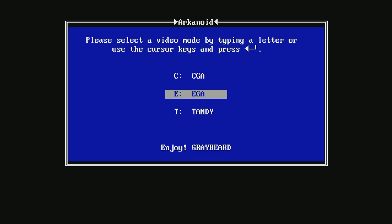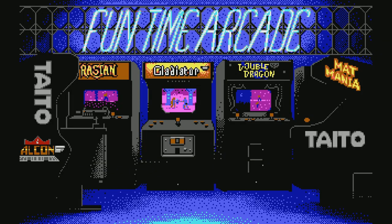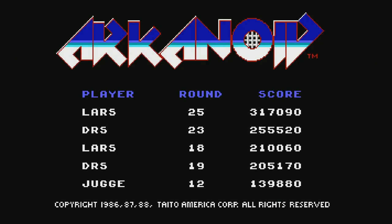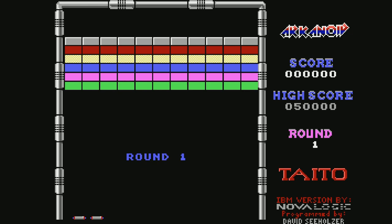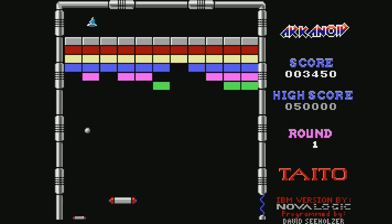Arkanoid for DOS — why not? He said he had the bezel set up as well for this, and because of DOSBox I believe you can not only use your controller but also mouse and keyboard. Going to go with the mouse since I have my mouse hooked up. Multi-ball! Someone's at the door — but I'm trying to play some games here. Oh, I went to the next round.